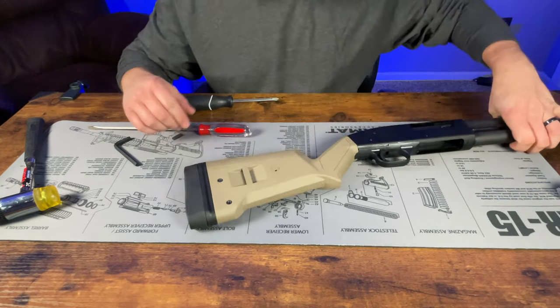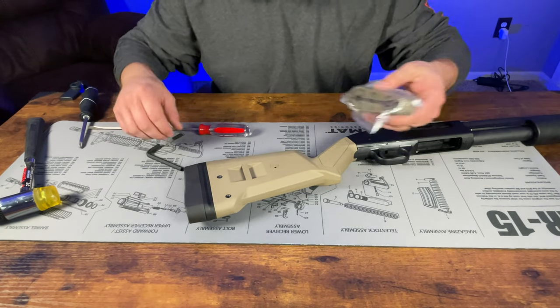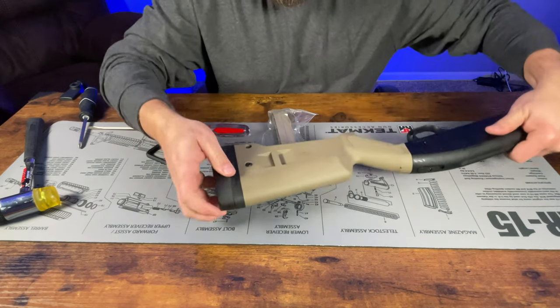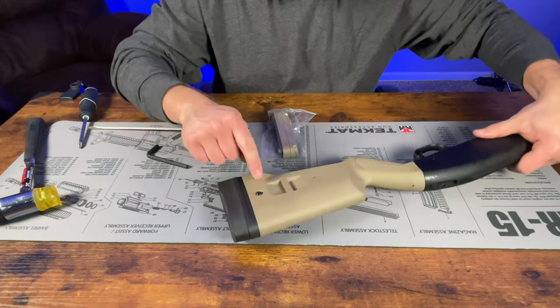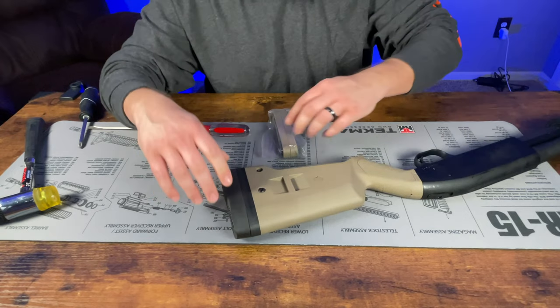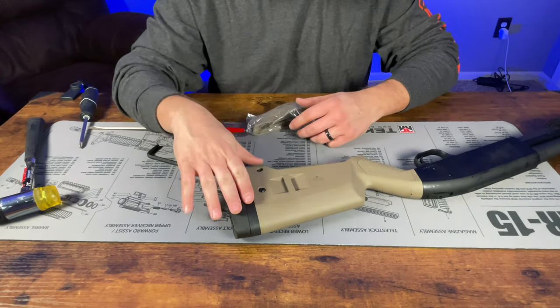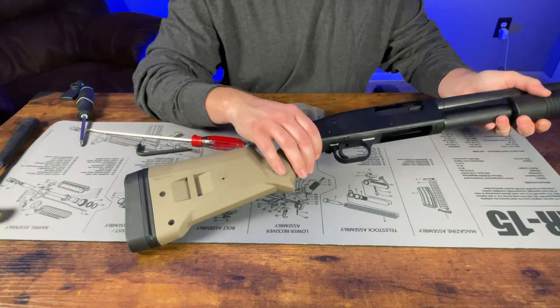It's pretty easy other than having to mess with that Allen wrench. If you do want to put the length-of-pull extensions on, all you have to do is get the right Allen head size, unscrew the butt pad screws, and the whole pad will slide out. There's a piece that you just slide the extensions onto to fill it up and lengthen your pull. Now we'll move on to the forend installation.